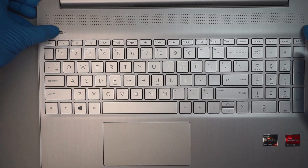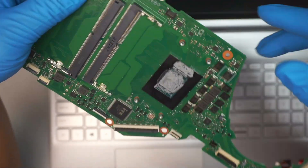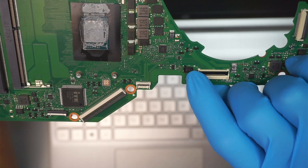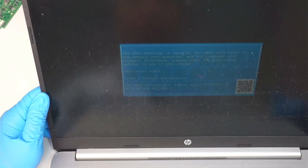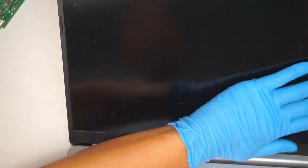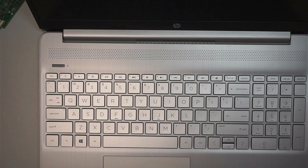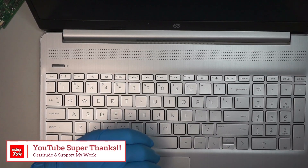That should be it. The reason I changed the motherboard is that the CPU fan connector on the old motherboard was broken, so I was getting an error message saying the CPU fan was not detected. There you go — it turns on, it shows the BIOS screen, and it should be all set. Hope this video is helpful. If you find it helpful, please smash the like button, subscribe to the channel, and thanks for watching. Until next time, bye!